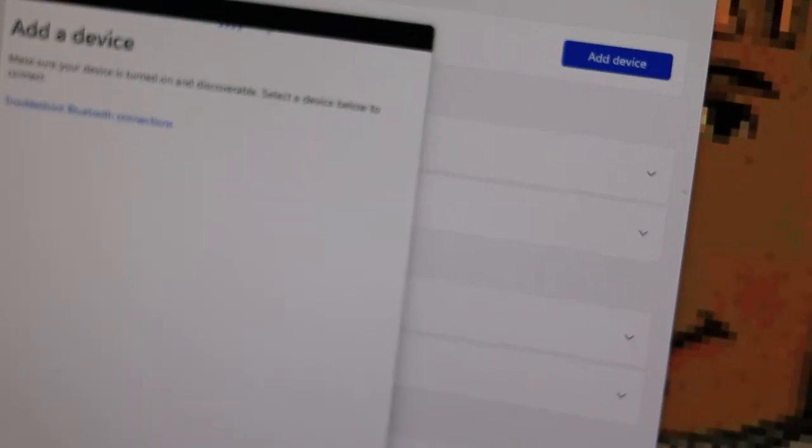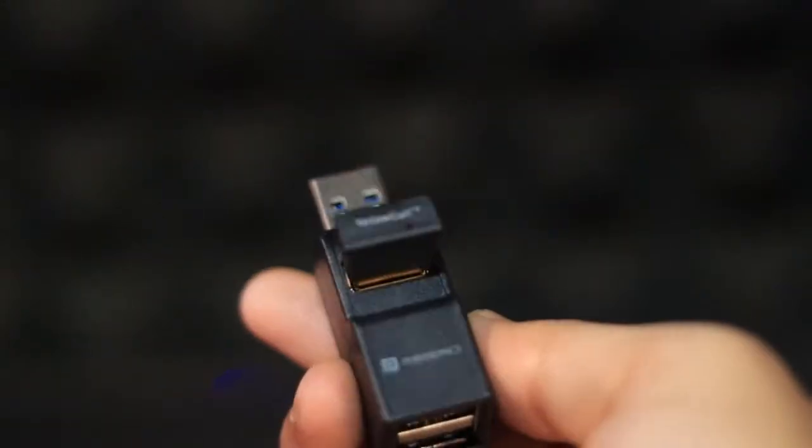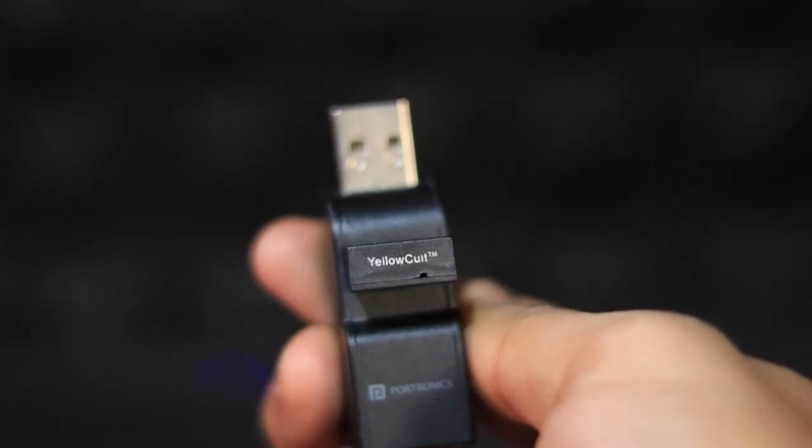This issue happens because Bluetooth 5.0 adapters need to be plugged into a USB 3.0 port. If you've got a USB 2.0 port or a multi-port adapter, this might not work properly and will cause the driver error.